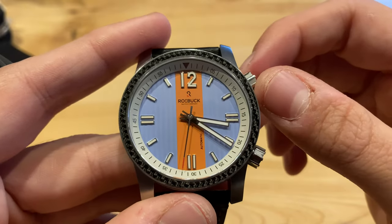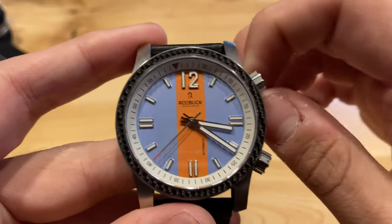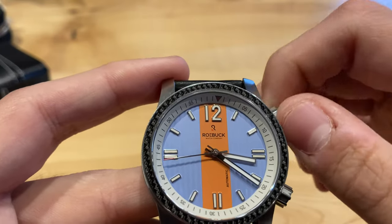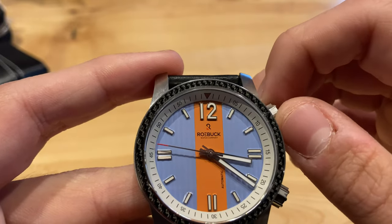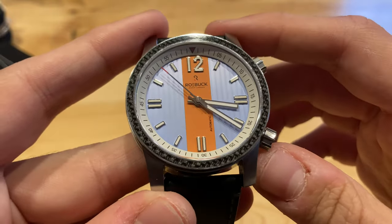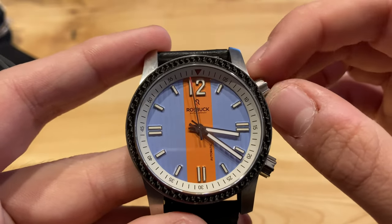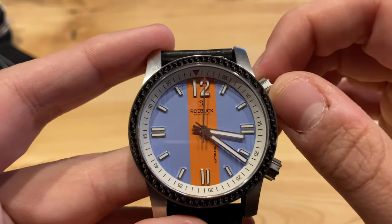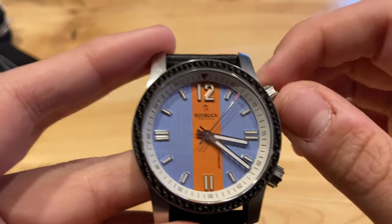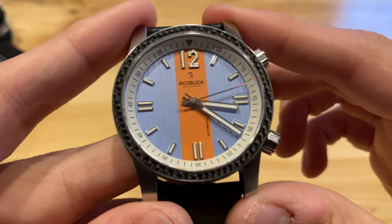It also features an inner rotating bezel — as you can obviously see, it has two crowns. The top crown by the two o'clock position operates the inner rotating bezel. I'm not 100% sure this fits the watch concept perfectly. You can obviously see that the red triangle matches the red tip on the second hand, so it is color-integrated well. It does remind me of those super compressor dive watches — this isn't a screw-down crown, but with that inner rotating bezel it does bring that to mind. It's a useful feature, so I can't complain too much.